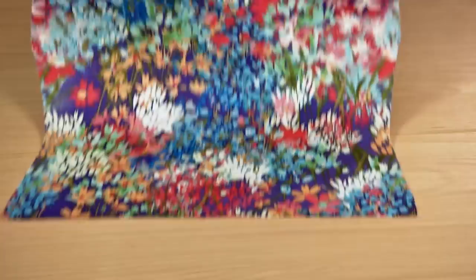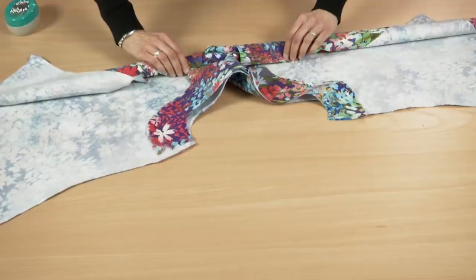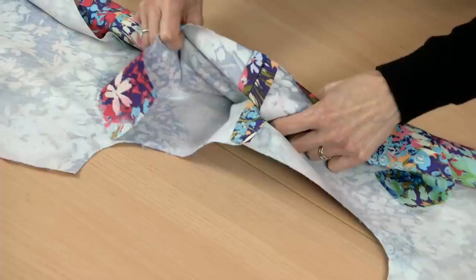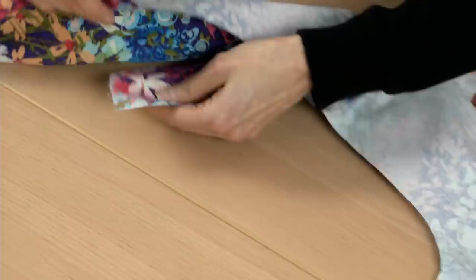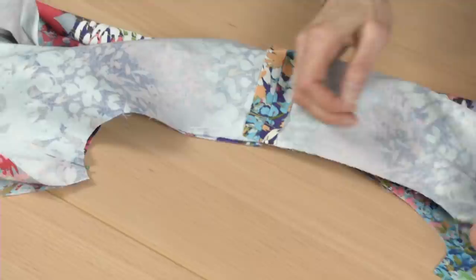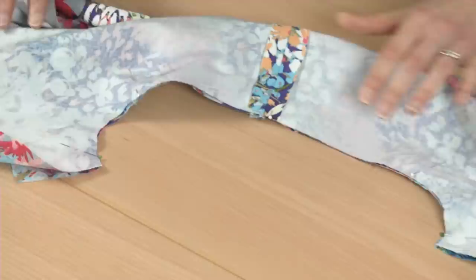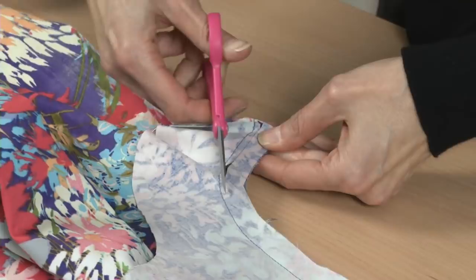Then turn the facing to the wrong side. Lay the garment flat, facing side up. Tightly roll one side of the garment toward the opposite neckline edge. Grasp the armhole edges of the facing and bodice and wrap them around the roll. Then align them with right sides together and pin. Sew the armhole seam, taking care not to catch the rolled-up garment in the stitching.